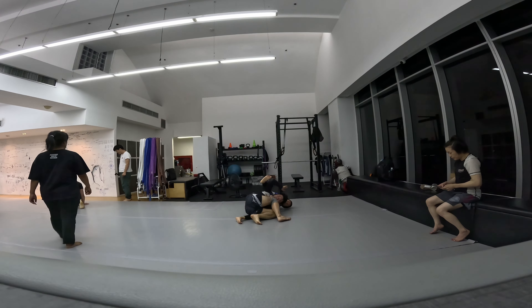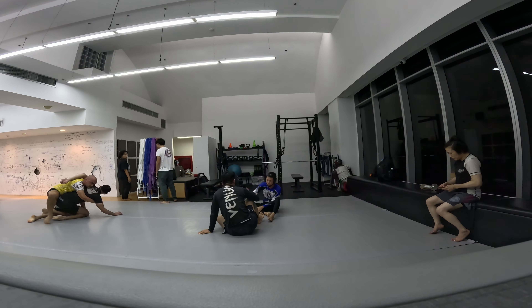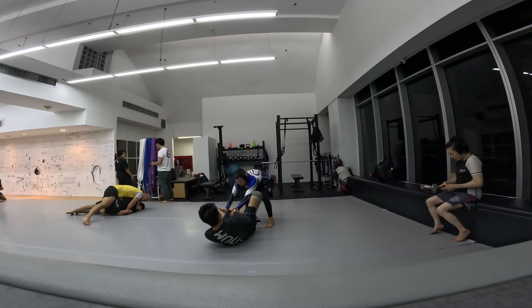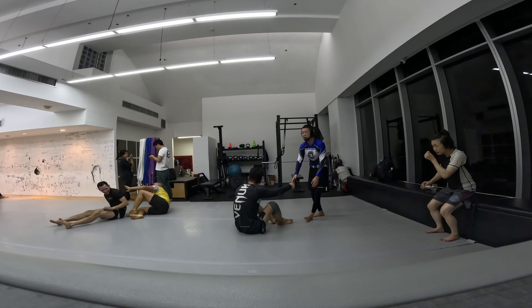I did a good job defending that straight ankle lock attempt, then attempted the toriando pass and got it. I was a bit loose with side control so his knee got in. I'm trying to circle around to get to his back — now I've got to his back and I think I'm gassed right here.